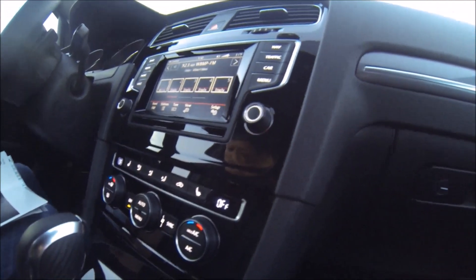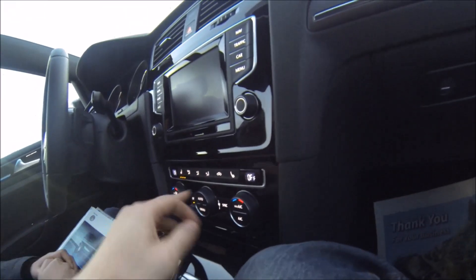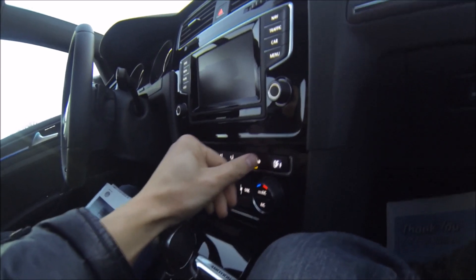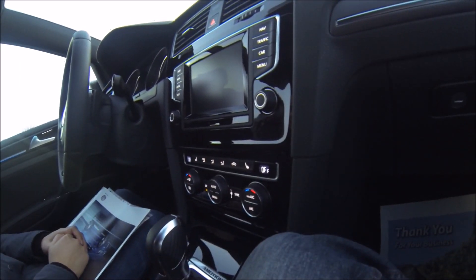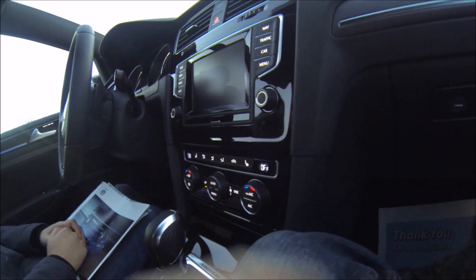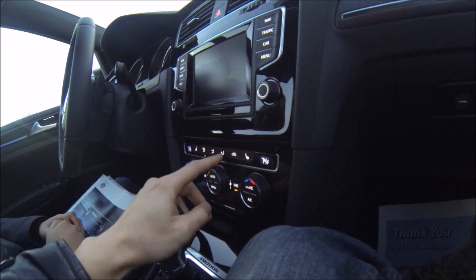Climatronic — the climate control. You have heated seats. If you see the word 'off,' that's your side and my side — similar to the Tiguan. Where the Tiguan has a knob to rotate where you want the air to go, this now has push buttons. You can have them blowing in every direction if you want — they're all individually controlled.